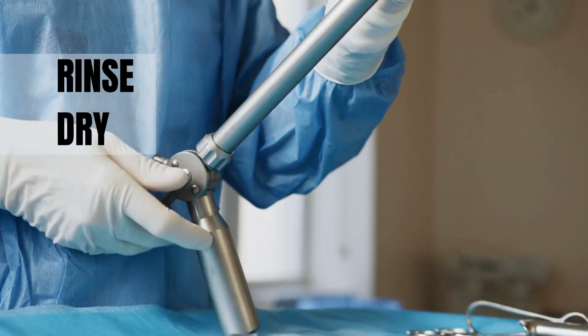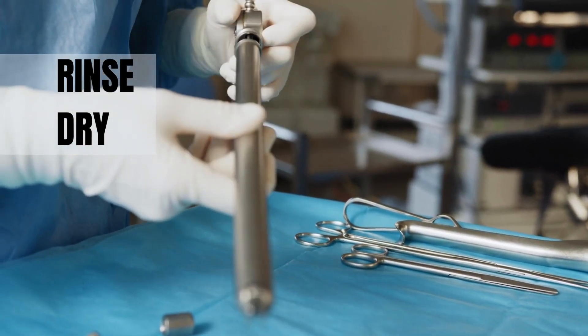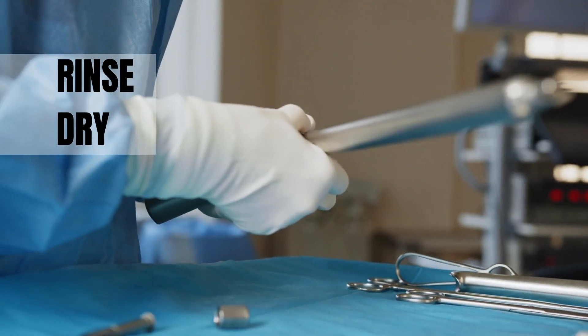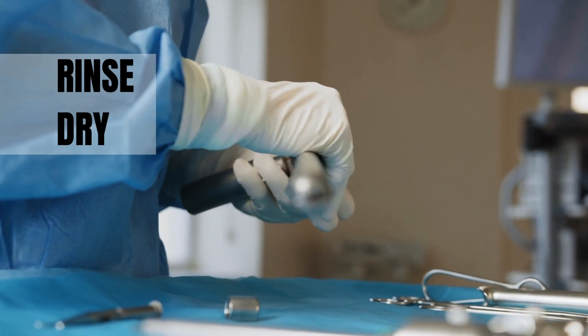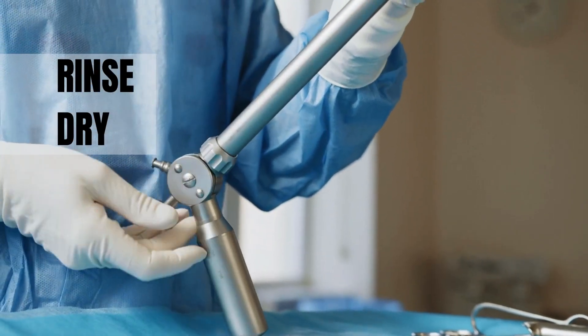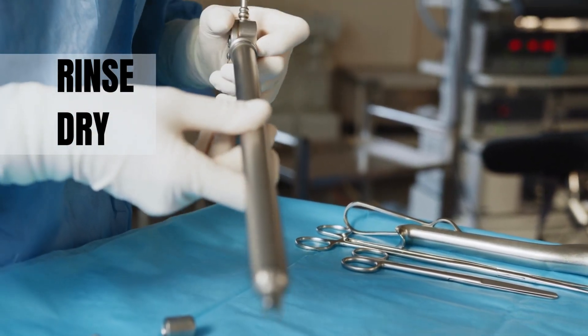Rinsing also helps in the removal of residual multi-enzyme cleaner on the instrument surface or in the lumen, which may later cause problems in patients. Rinsing is also helpful in preventing recontamination of the instruments when they are taken for disinfection or sterilization.